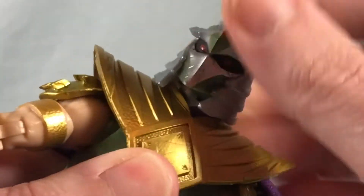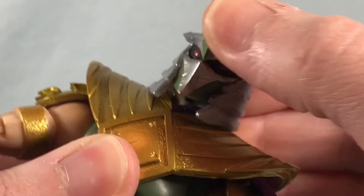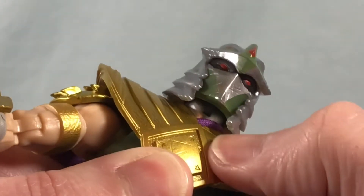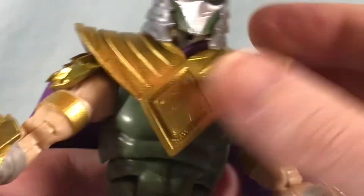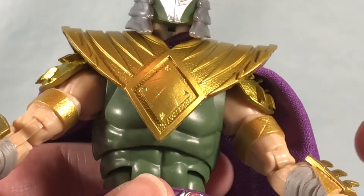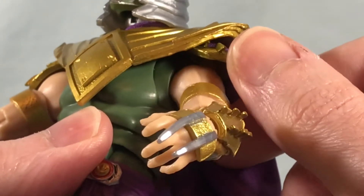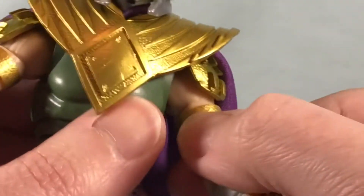The head is on a ball joint with a hinge, so you can look side to side, look down a little bit, look up a little bit. We have the shield looking very sharp — I like that a lot. He's got these little shoulder pads, and the nice thing is they're connected to the torso so they don't hinder his arm movement at all.